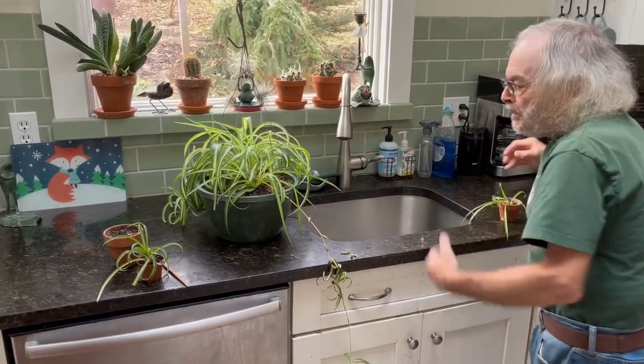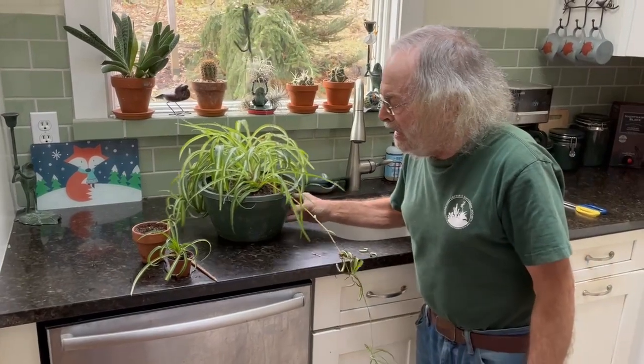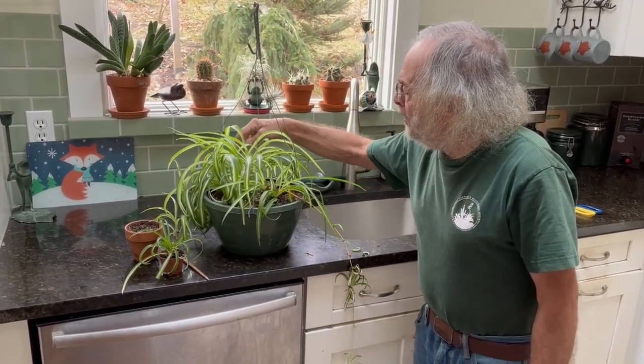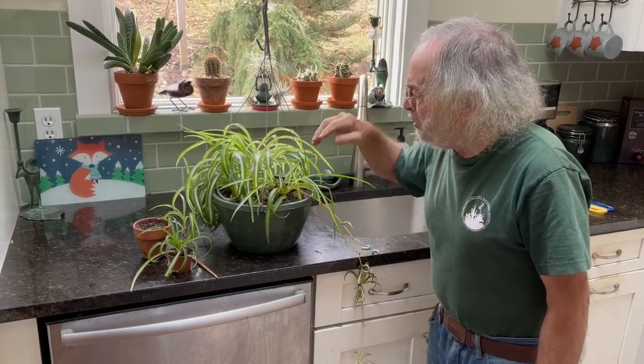That's about it for spider plants — a great plant to have, very easy. These are native to Africa, so they're really great house plants. Enjoy these and propagate them. Give the propagations to your friends and family — they make great gifts. Thank you for watching Bob's Garden and we'll see you next time. Remember to share, subscribe, and comment on my videos.